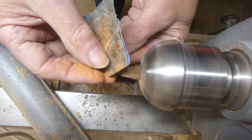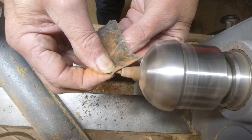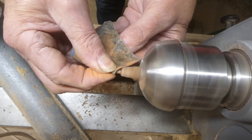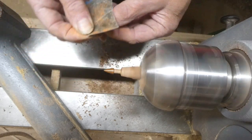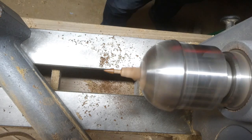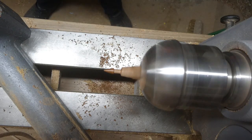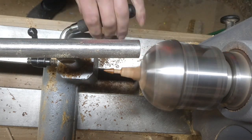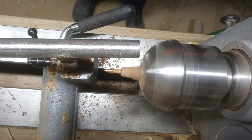The 600 grit is actually wet-and-dry, and it's got a little bit of wax impregnated on it — it's an old piece — so it does put a bit of wax onto the wood and leaves quite a nice finish.